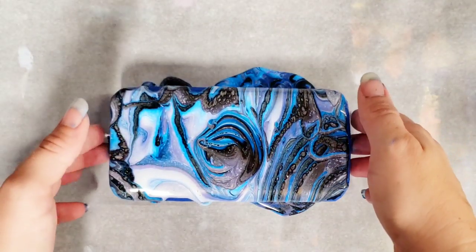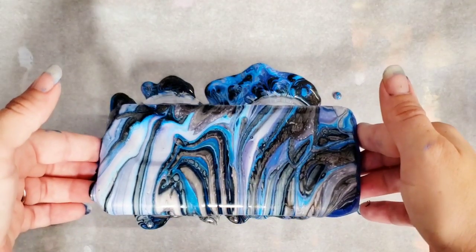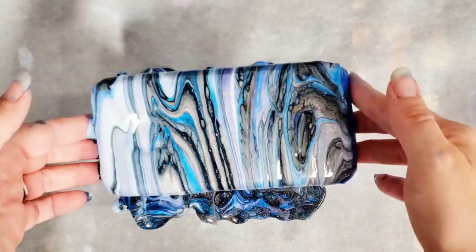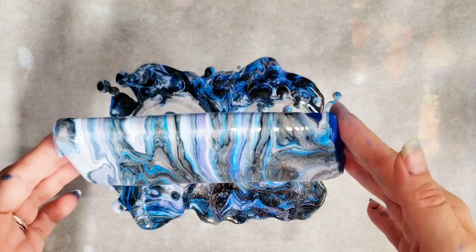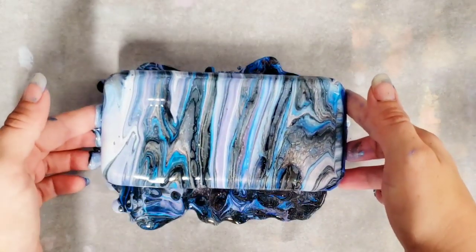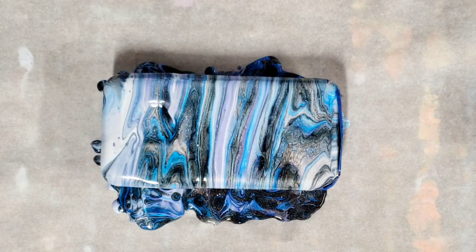Alright, I'm gonna tilt a little bit. Awesome, I'm loving that! Okay, cool — we're gonna go ahead and let that sit, let it dry, and then we'll come back and see how it looks.